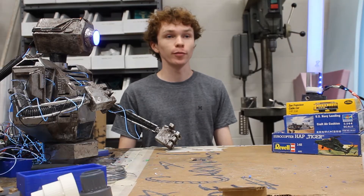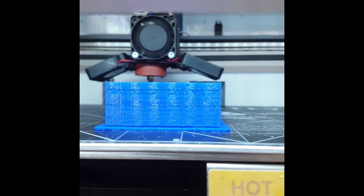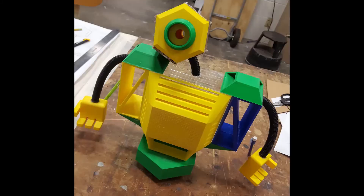After prototyping the robot, we began redesigning. I modeled the torso, head, and hands in CAD for 3D printing. We experienced 17 printer crashes and failures across our 15 different parts, but after a week and a half of printing and reprinting, we had all the parts we needed.